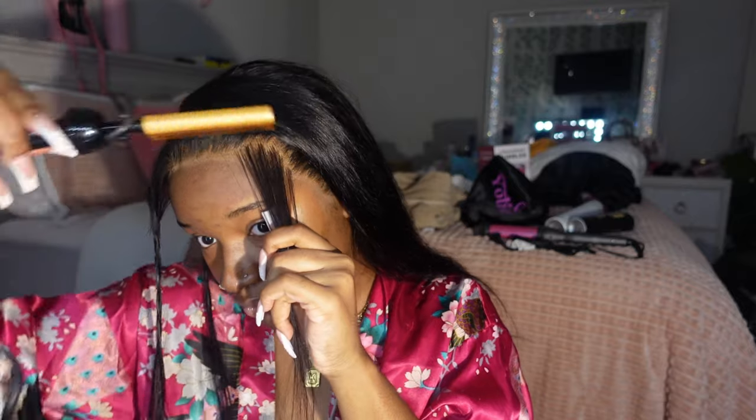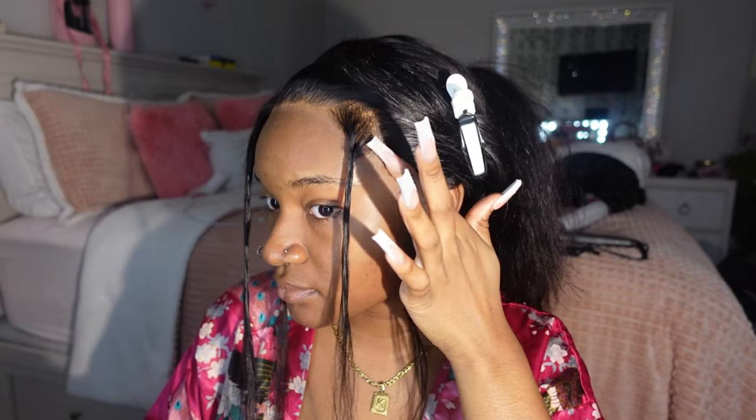Now I'm sectioning out my baby hairs and braiding them to get them out of the way, but I'm also hot combing them forward so they can be trained to lay in the front. Then I'm going in with my Even the Black can, pressing that into my lace using my finger, and we're going to tie it back down for another 20 minutes.